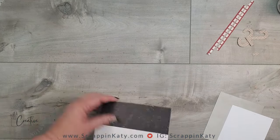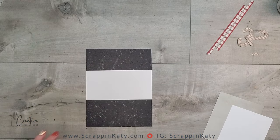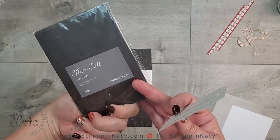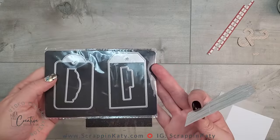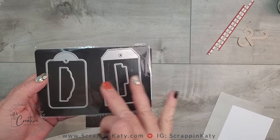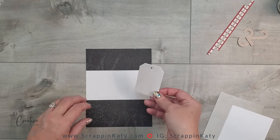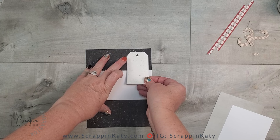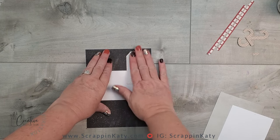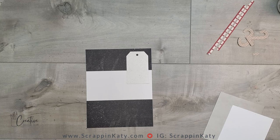There are a couple of elements that go down first. There is this tag — I used the tags and tabs thin cut. This is one of my favorites because these tags not only come in a square but also come in a round, and they come with two tabs. I love these tags; they're such a great size — not too big, not too small — and they're big enough that if you wanted to journal on them you definitely could. For this purpose, this tag is purely an embellishment.